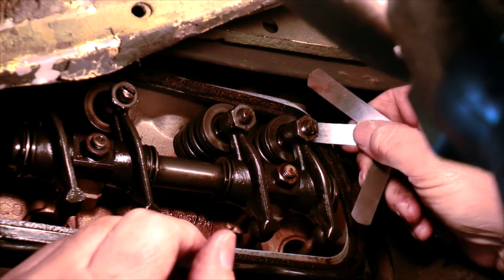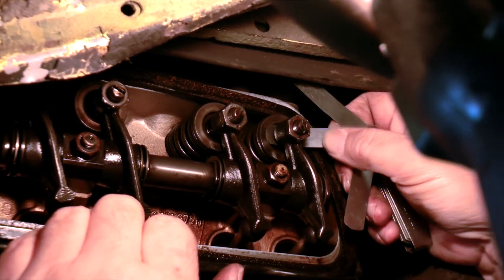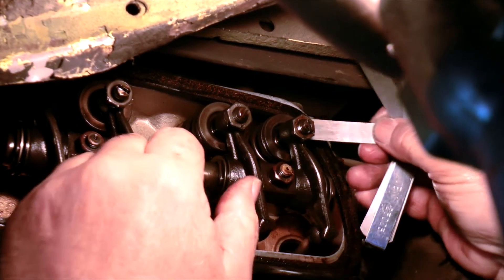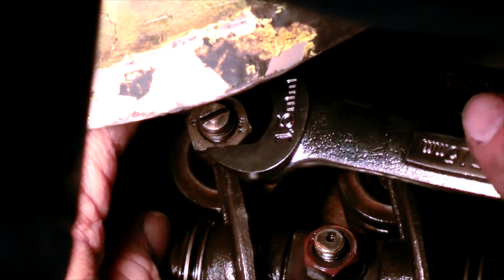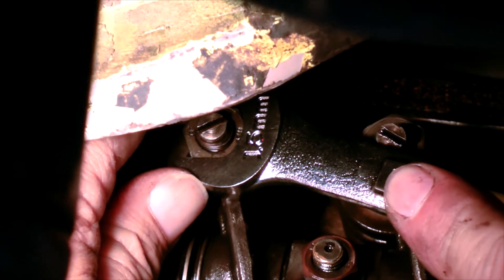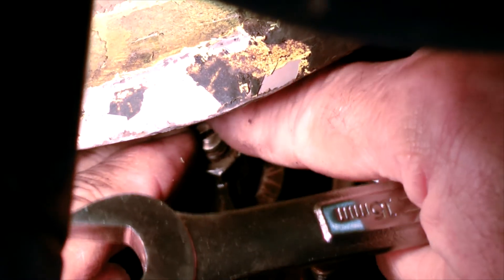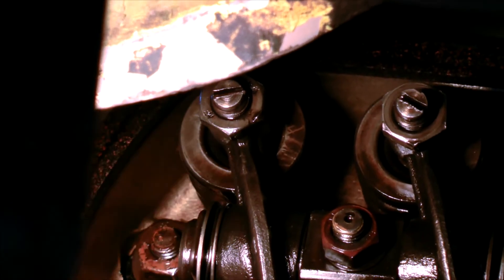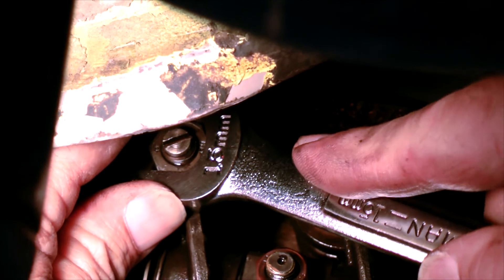Each valve should be set to have six-thousandths of an inch of clearance. If adjustments must be made, you'll need to loosen the adjustment screw with your 15-millimeter open-end boxed-in wrench. Once the adjustment screw is loose, you can proceed with your adjustments using your feeler gauge. Once the proper clearance is set, go ahead and tighten the adjustment screw, and then verify that the clearance hasn't changed.